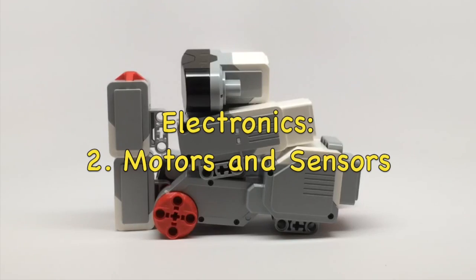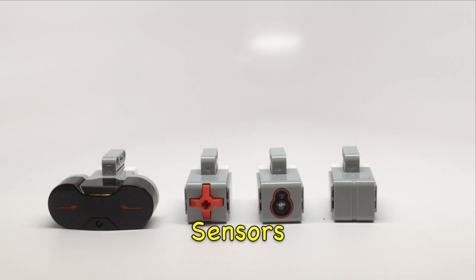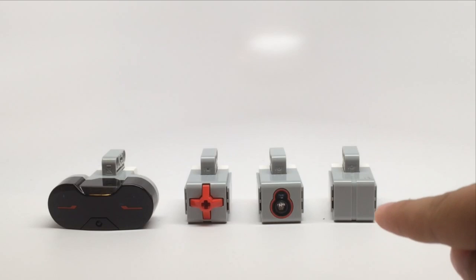This video is in the electronic series and will be about the motors and sensors. Here are four EV3 sensors: the ultrasonic sensor, the touch sensor, the color sensor, and the gyro sensor.